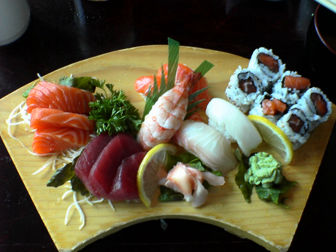Nigiri sushi consists of an oval-shaped ball of rice topped with a slice of another item. Oshi sushi, pressed sushi, also known as hako zushi or box sushi, is formed by molding the rice and toppings in a rectangular box, then slicing into blocks.